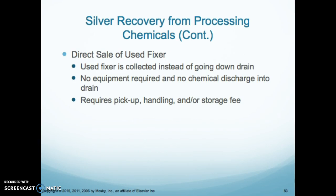There's also the direct sale of used fixer. We can contact a company that comes out, we collect all the fixer, and they process it. The fixer is collected instead of going down the drain — which you're not allowed to do. No equipment is required and there is no chemical discharge into the drain. However, it requires a pickup and handling and storage fee, which can get expensive and takes up a lot of space.